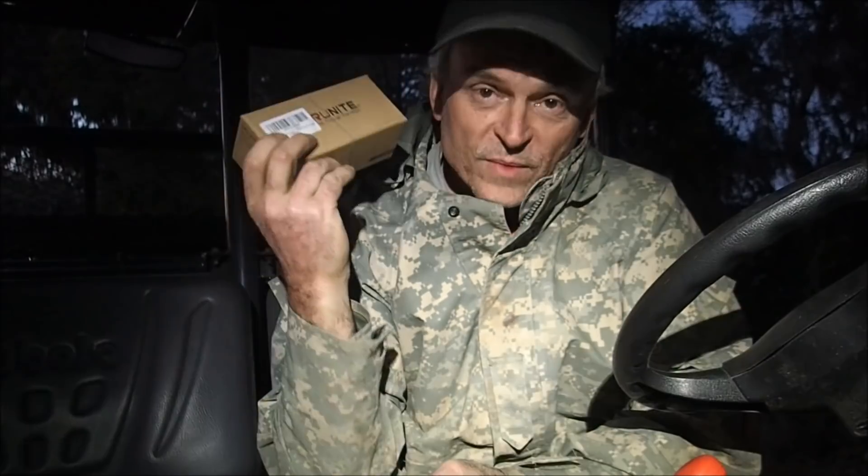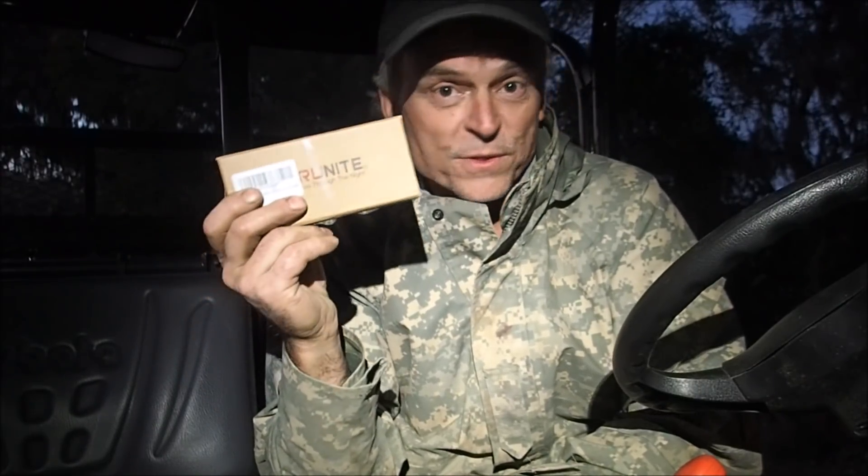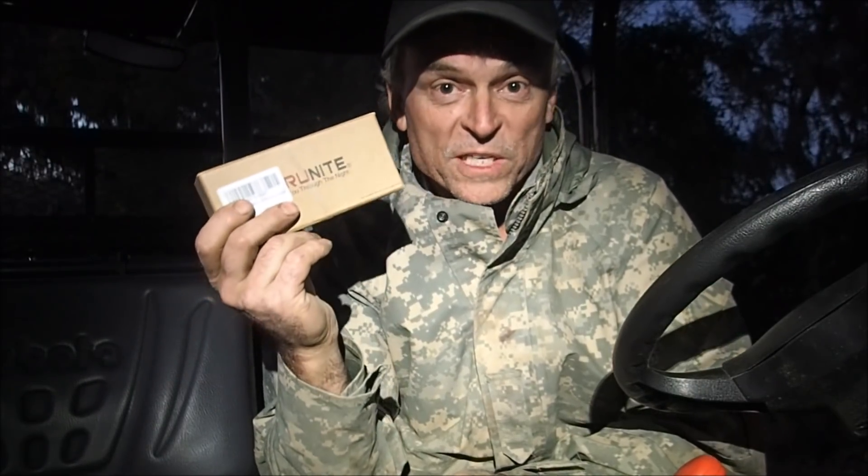By the way, they are a sponsor of my channel. They give me flashlights and if I like them, I'll tell you guys about them. This is a good little flashlight. I'm going to show you what's in the box and then we're going to use it outside. And the neat thing about this review is that we're going to go exploring on this remote island. I'm down in South Carolina and it's really kind of freaking spooky down here.